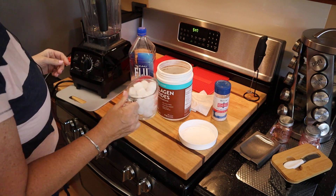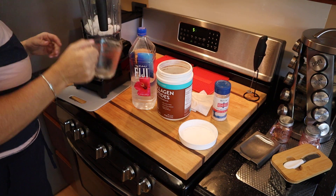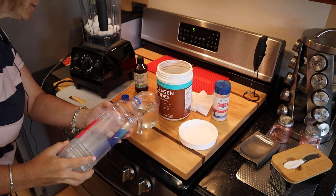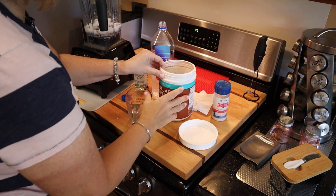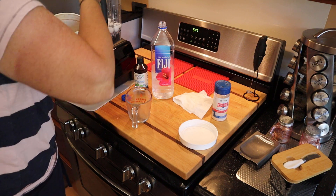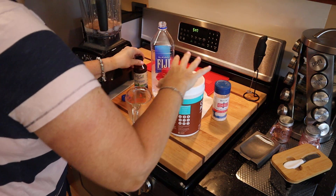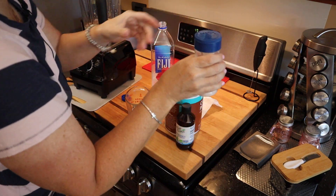I'm gonna repeat the recipe and make Wendy's frosty using just water. I've got a cup of ice, I'm adding that, then a cup of water ice-cold out of the refrigerator, and then two scoops of the Further Food chocolate collagen powder, same as before, a squirt of Better Stevia, and a little bit of salt.